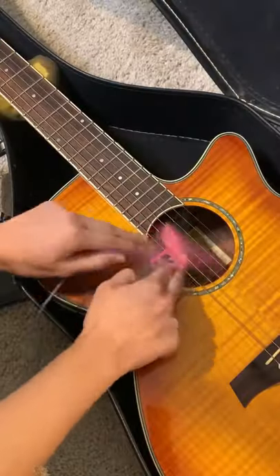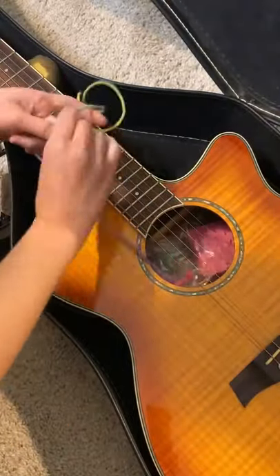Put the humidifier in the sound hole and tie the yarn around the guitar neck. When the sponge dries out, get it wet.